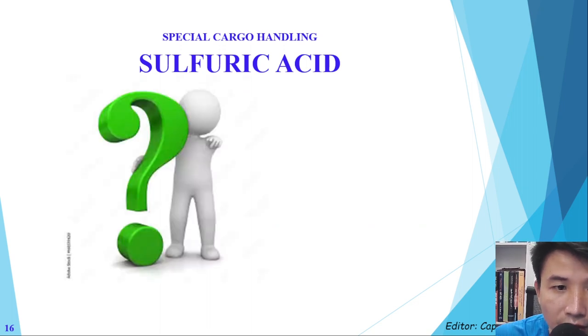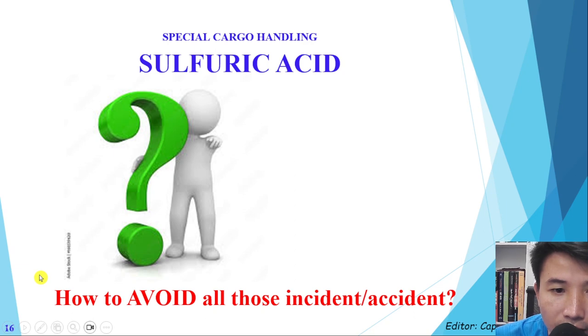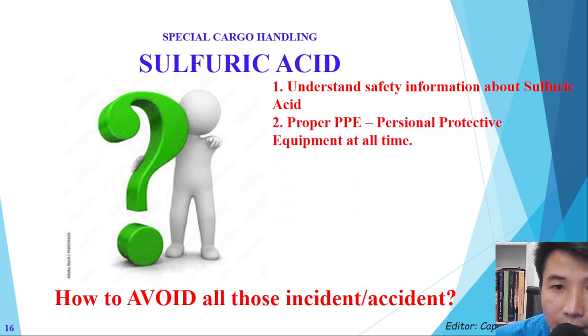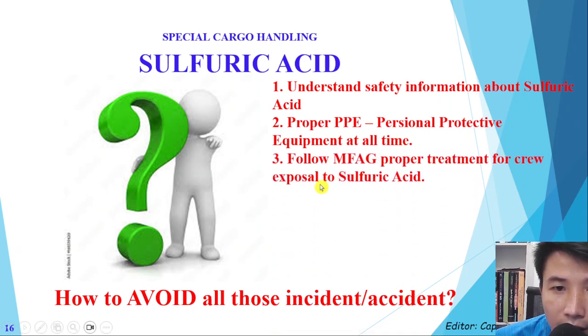The big question is: how do we avoid these incidents and accidents — for the crew and also for the ship? First of all, we have to understand the cargo. If we cannot understand it, we cannot avoid the problem. Second, we must have proper PPE — personal protective equipment. Third, we need to understand the medical first aid guide to have proper treatment for crew exposure to sulfuric acid.